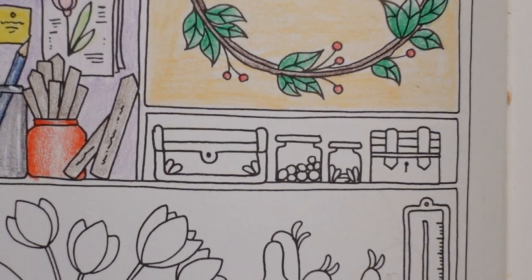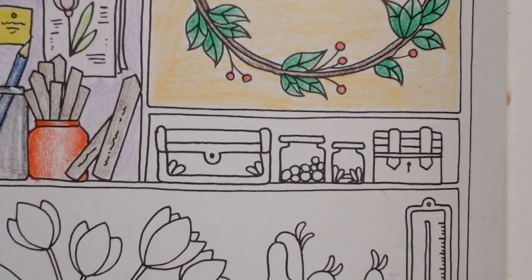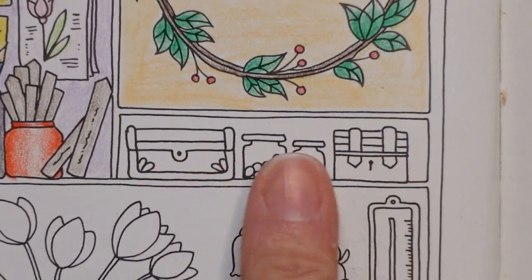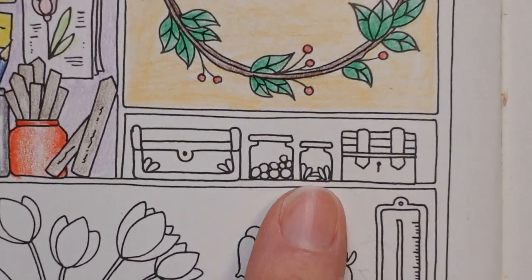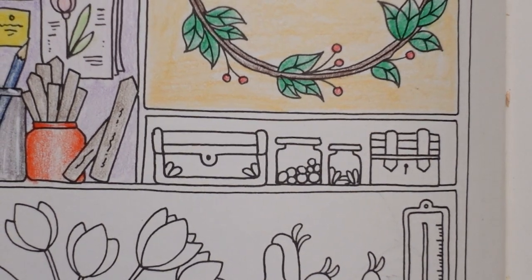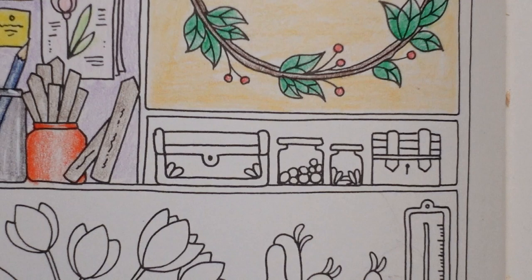Hi everyone, welcome to another tutorial from the World of Flowers page that we've been doing. This one here is quite a small one, but we have these sort of glass jars and boxes and things. It's quite a bit going on really, so let's make a start.